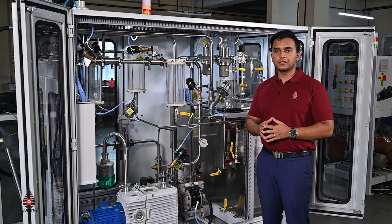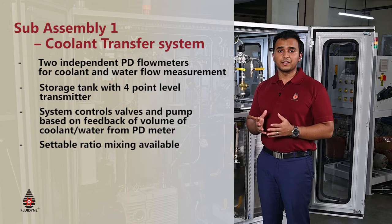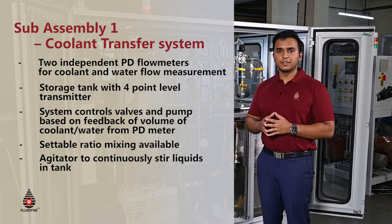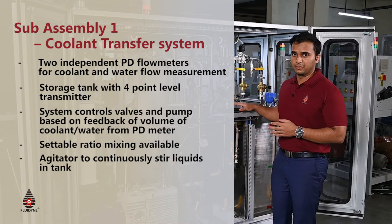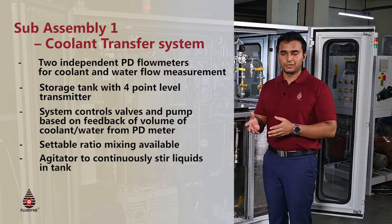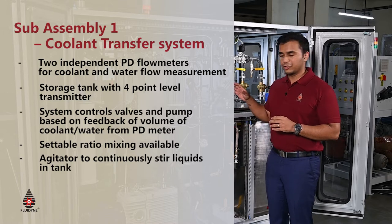The coolant filling machine is a combination of mechatronic devices that form different sub-assemblies and finally enable the filling of coolant in requisite amounts into the coolant reservoir. This machine has nearly five different sub-assemblies and we'll go over them one by one. The first sub-assembly is the storage and transfer sub-assembly, which accurately transfers the coolant and the water mixture from their reservoirs or storage tanks into the machine storage tank.